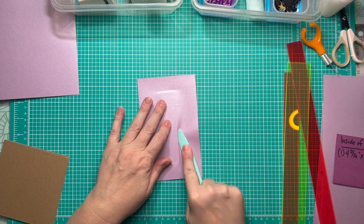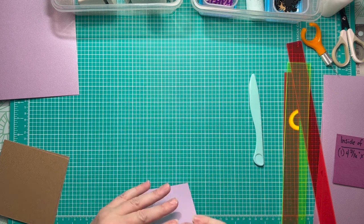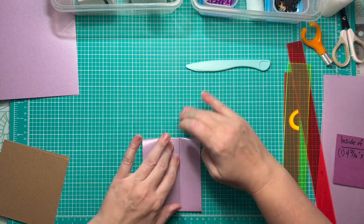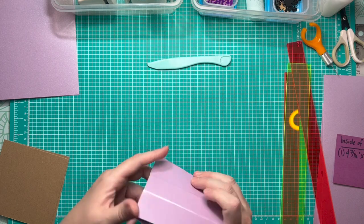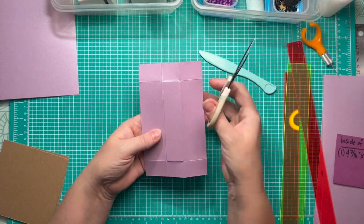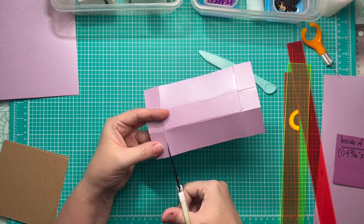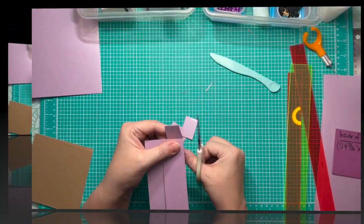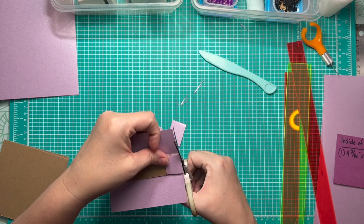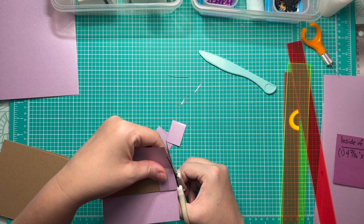I remove the spacers, then run my bone folder along the edges of the chipboard to help it begin to wrap around. Then it's just a matter of folding it over on itself and really creasing that paper down so we've got a nice tight wrapping around the chipboard of our spine, continuing all the way around all four sides.